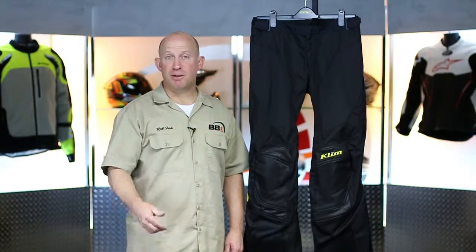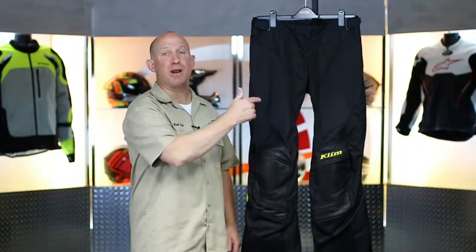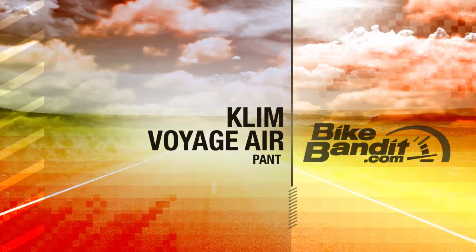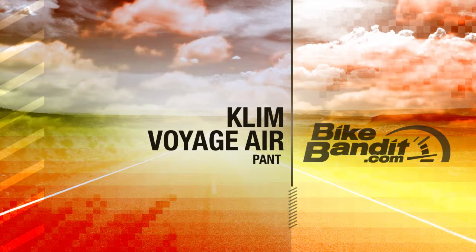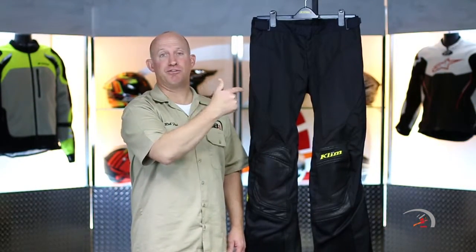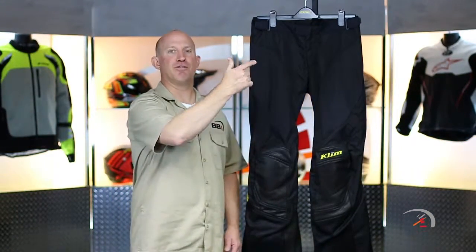What's going on? Rob Fisch here for BikeBandit.com. Join me as we learn about brand new from Klim — that is the new Voyager Air Pant.